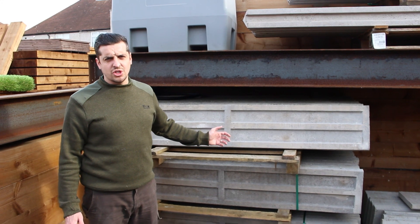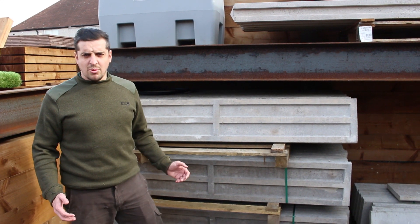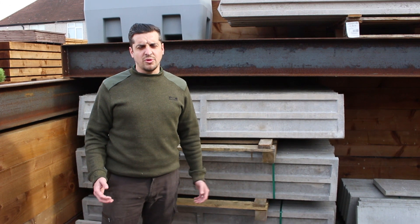Concrete grubber boards are a great addition to your fence. You put them at the bottom of your fence panel to stop your fence panel from rotting.